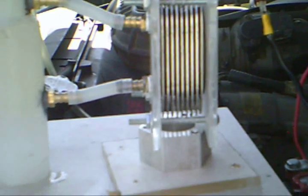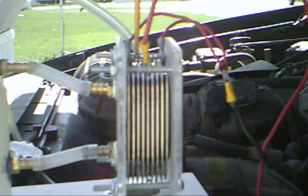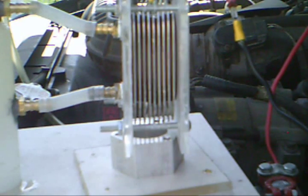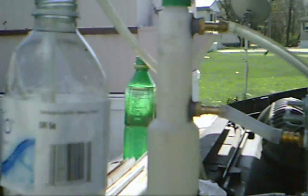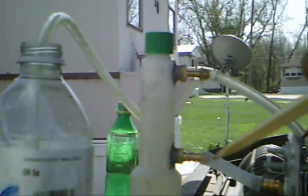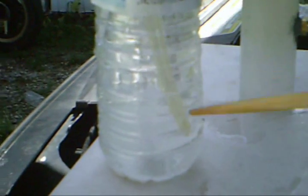Here we have our new and improved dry cell. This time we have two negative plates, one positive plate, and three neutral plates in between — a total of nine plates. We have our bottle finished: water coming in, water and gas going out, and we have the gas coming out here. And here is our output.